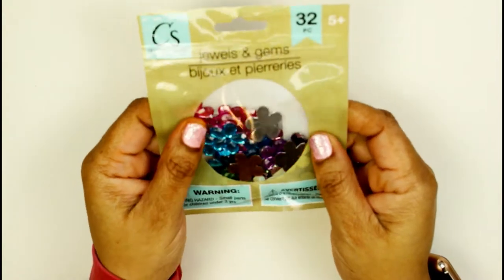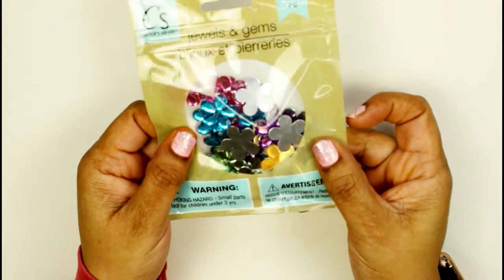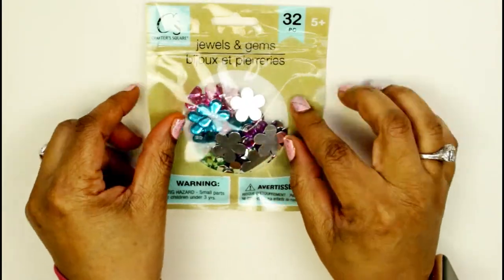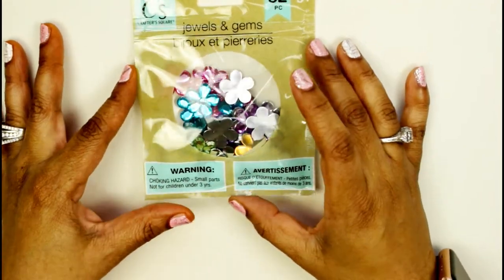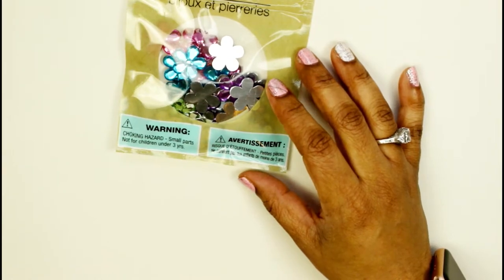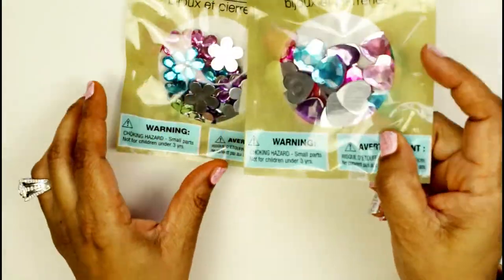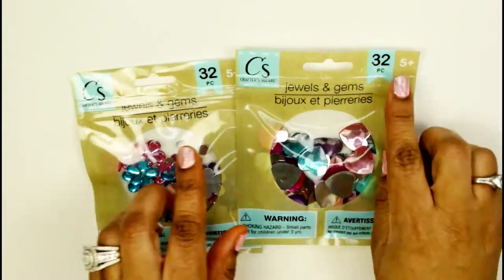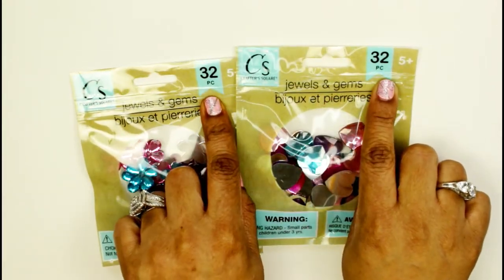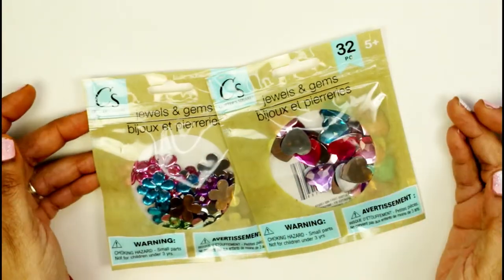These are so pretty — I got these jewel gems because I'm doing scrapbooking and I want to embellish the scrapbook pages a little bit. I'm excited about using some of that liquid glue on them. I also found the same thing but in hearts, so I have flowers and hearts to use as embellishments. They each come with 32 pieces — pretty awesome for one dollar!